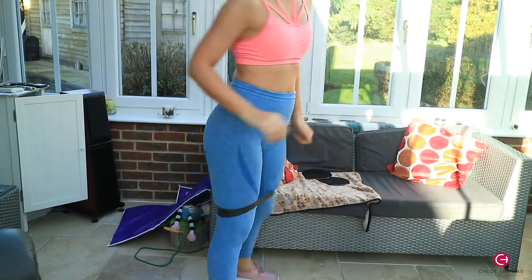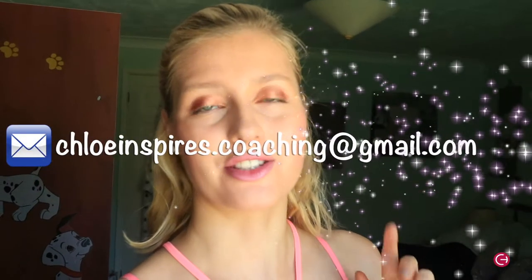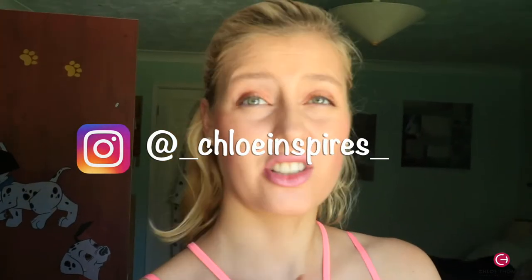I hope you guys enjoyed the workout! If you did, don't forget to subscribe — just click the button below. If you've got any questions, just comment below or email me at chloeinspires.coaching@gmail.com. I'm also on Instagram, so make sure you guys give me a follow. I post on there daily and I also post on my stories, so it's at underscore chloeinspires underscore. Any questions and any ideas for videos that you want, just comment them below — I love getting emails, messages and comments.